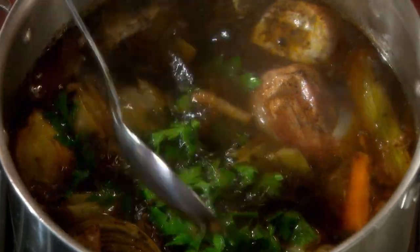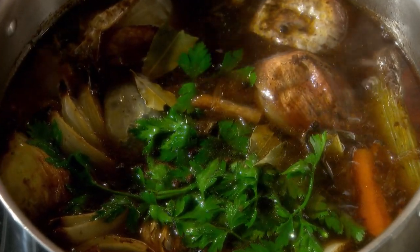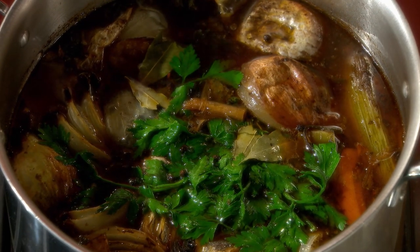Submerge those into the stock and allow to simmer very slowly over low heat for approximately eight hours. Make sure you start this in the morning or by noontime if you don't want to stay up all night, because you're going to have to add a little bit more hot water if necessary to keep everything submerged.